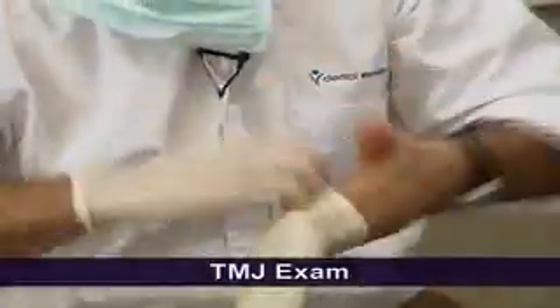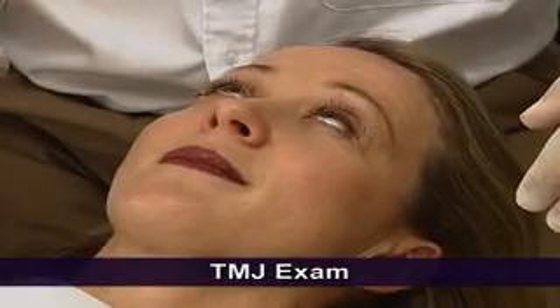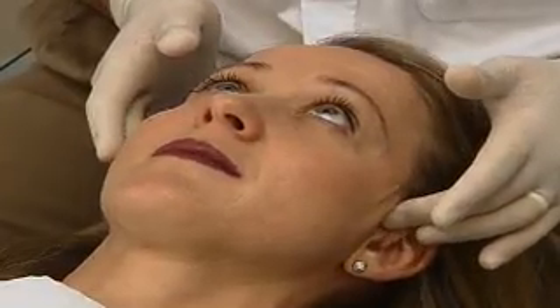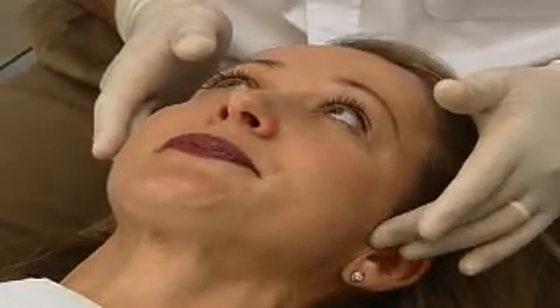The first part of the clinical examination will involve a very basic temporomandibular joint and muscle screening examination. The first thing we want to do is literally see if there's any pain on palpation of the temporomandibular joints. I'll get you to open as wide as you possibly can. What I'm listening for and feeling for here is if there's any clicking, popping, or grating in the TMJs.